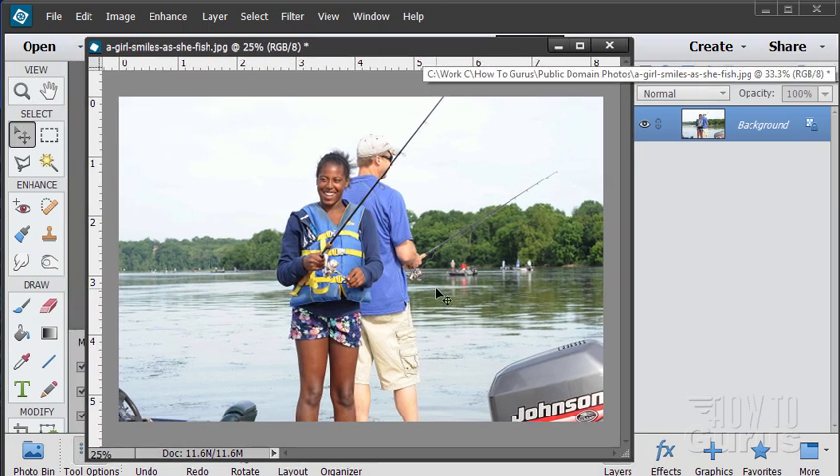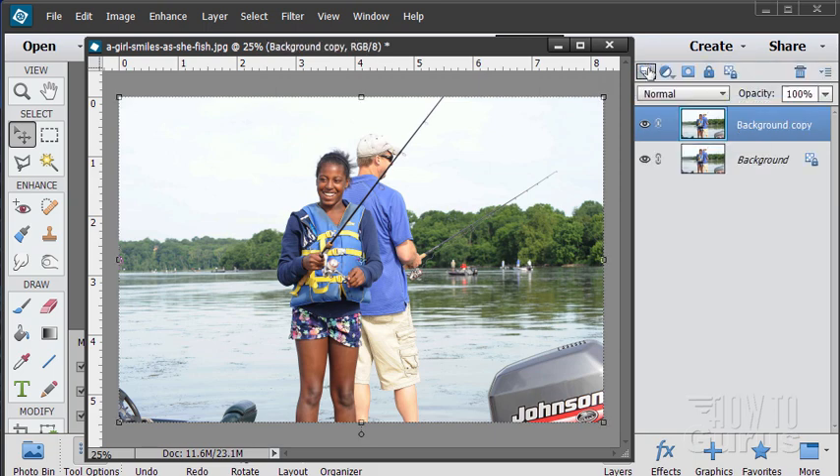The first thing I always do whenever I work on a picture like this is make a copy of the background layer. I'll just grab the background onto our new layer button to make a copy, and I'll work on the copy. That way if I mess things up I can always come back to my original background image, and we can also compare when we're in there.